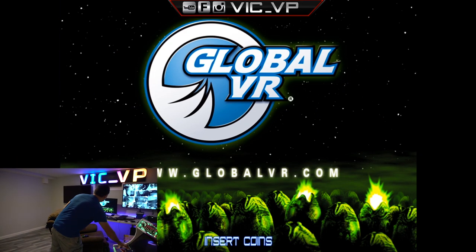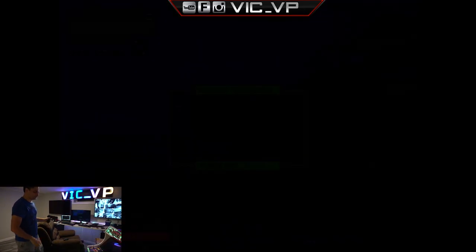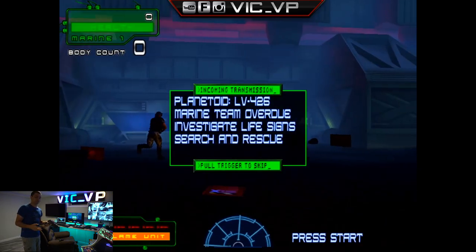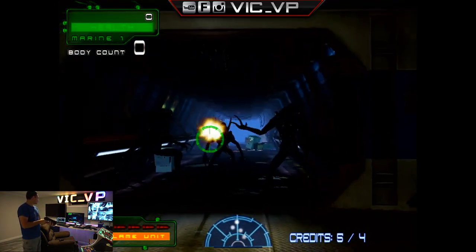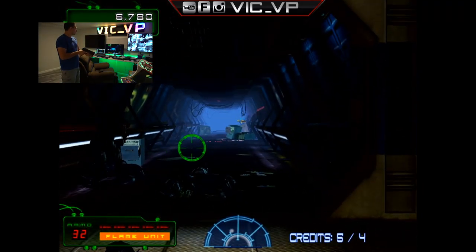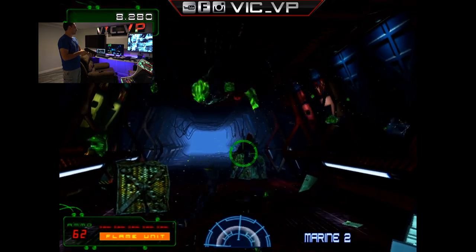Using the arcade's coin buttons, I can do player one start. I'm going to start with one player first — we'll do Bug Hunt. On the bottom left of the screen you can see the ammo number. In this game I can hold down the trigger, but if I actually run out of ammo it goes into a handgun mode and then I have to actually press the trigger individually. So in this game there are actually three buttons: the trigger, and two red buttons — one is like a grenade and the other is a flame shot like a flamethrower.